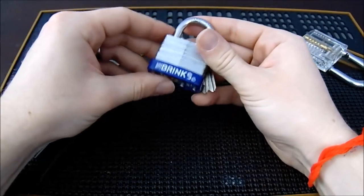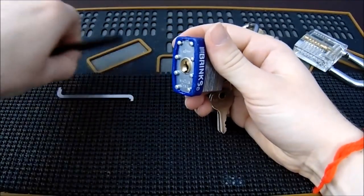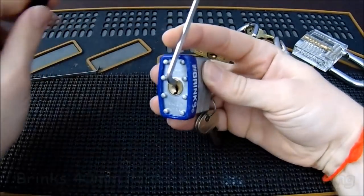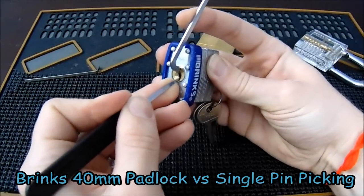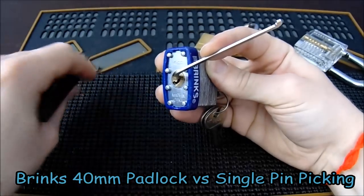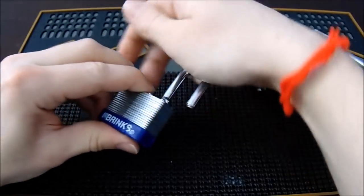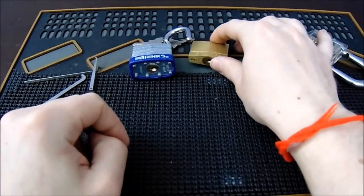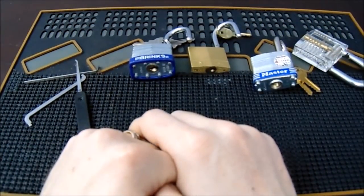One lock I really like for beginners is the Brinks 40-millimeter laminated padlock. It has some security pins, which we'll get into later, but it's a pretty nice four-pin lock. You can get it open by single pin picking fairly easily, but it doesn't respond as well to less-skilled attacks. Stay tuned for the next segment on how pin and tumbler locks work, and then we'll cover picking, tensioning techniques, binding order, and non-skilled attacks such as raking and lock bumping.